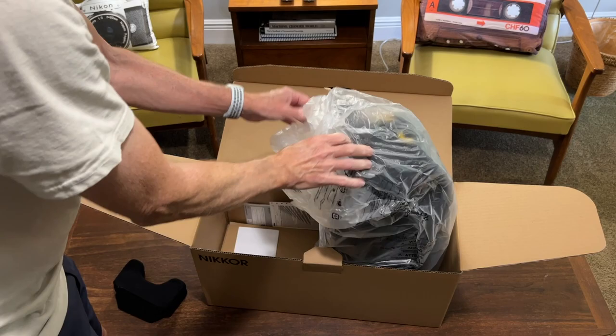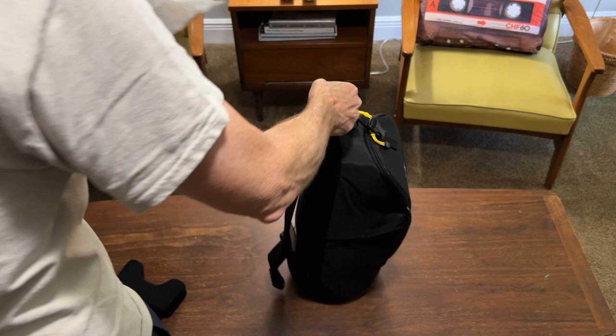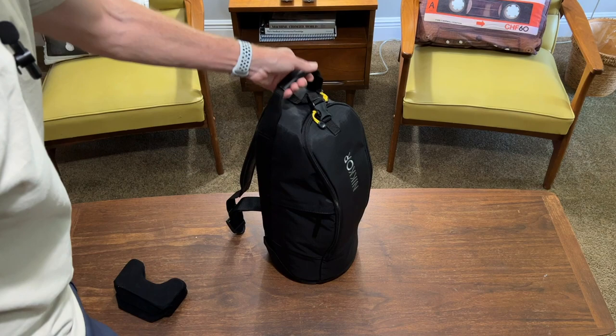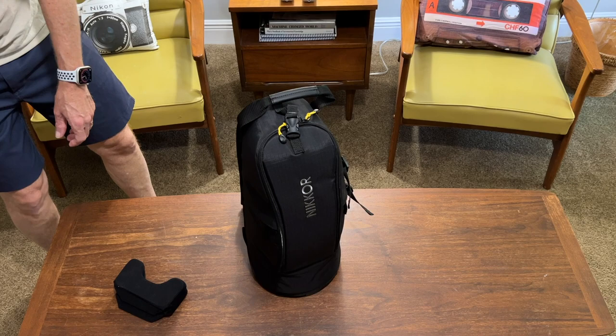I knew it was going to come packed in its own backpack. That's a big sucker, and it is heavy. I don't know how much of this weight is the lens and how much is the pack. There's a little bit of protective material there.